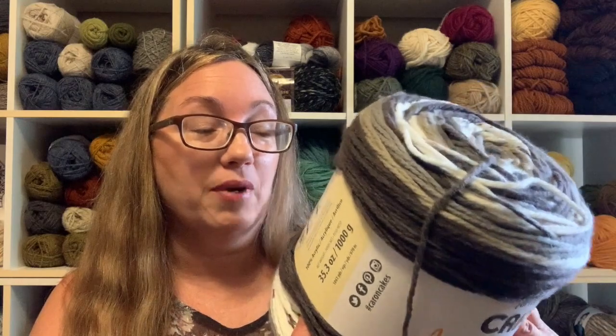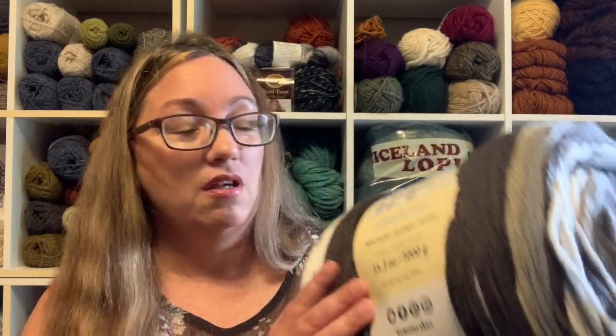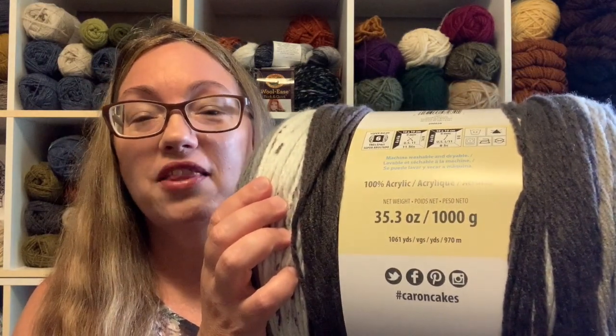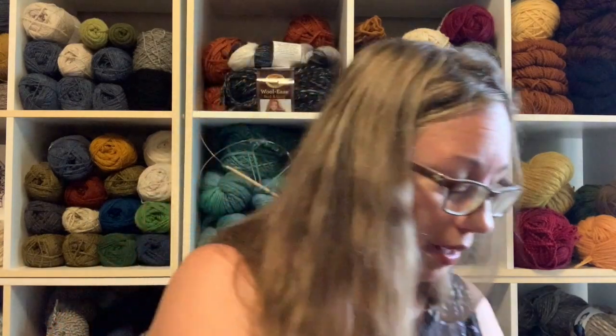It's a number six bulky weight, 35.3 ounces and 1,000 grams. I'm thinking there's enough yardage for a sweater. I do have to do one of the larger sizes. If you can do a smaller size, you'll definitely get a sweater out of it. This counts as a new start — there are stitches on my needle. I've done a cast-on and two rows, enough to feel that I like the yarn. It's 100% acrylic.